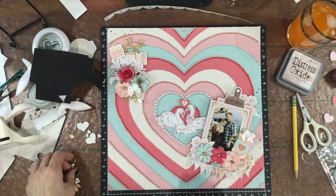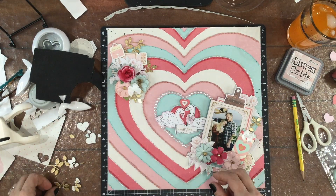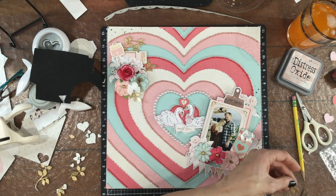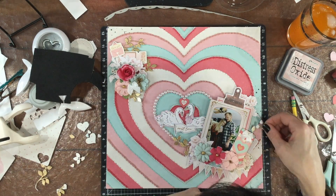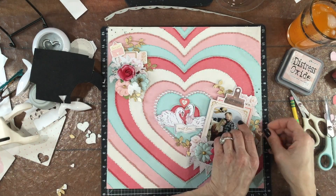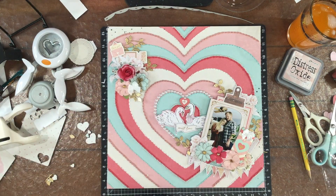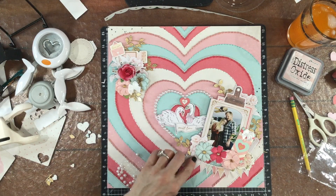I added a white bow from my stash to each of the clusters. I layered a very small punched-out heart on top of the pink heart from the ephemera pack and put that between the two swans, and added a pearl as well. I then began adding some leaves, but I was thinking a slightly larger leaf would look better, so I leave those there for a little while. I have two pink pearls — one on the pink heart above the swans and the other on the letter in the upper left-hand corner.